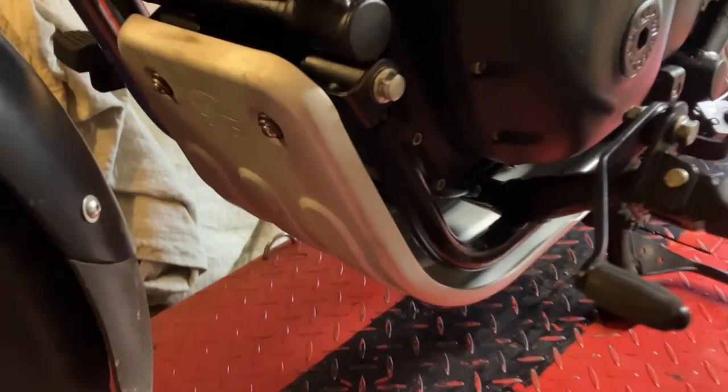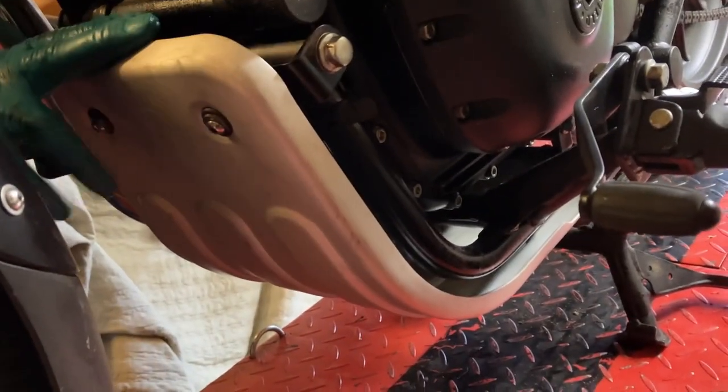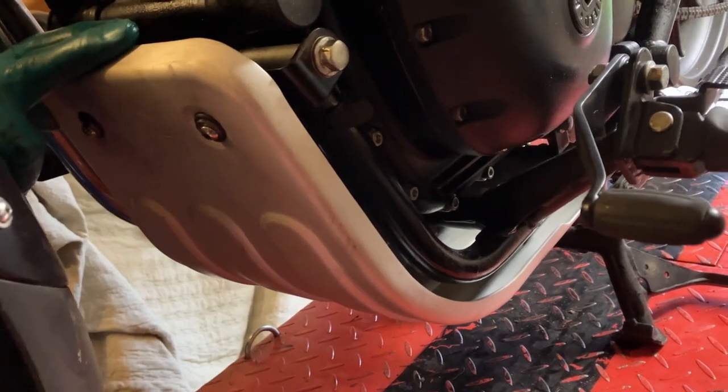It looks okay, doesn't it? There's your engine bash plate. I hope you enjoyed the video, thanks for watching.